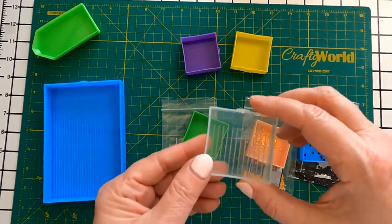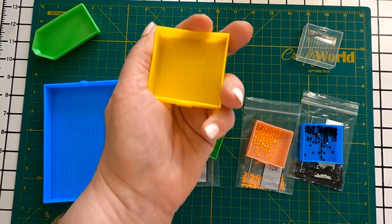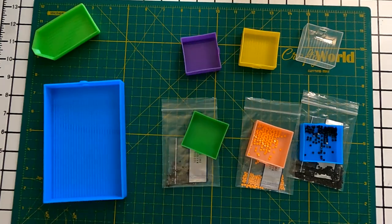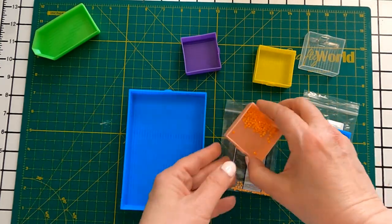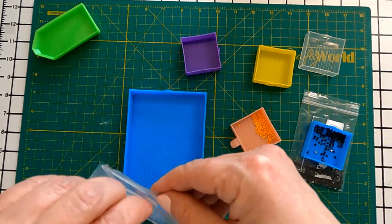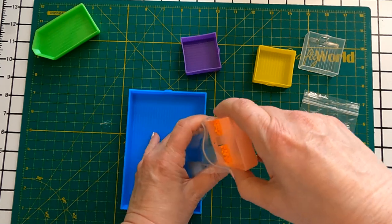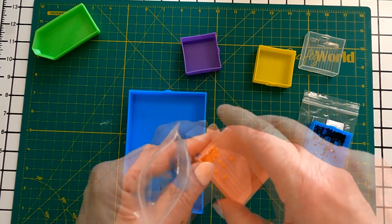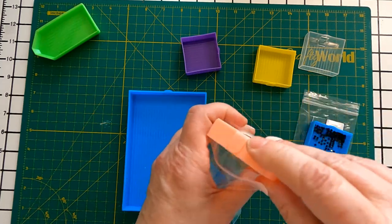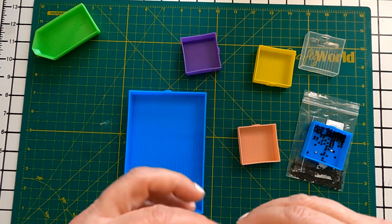The kit also included six different colored small square trays. The small square trays fit perfectly in my hand. The trays each have a hole in the end to help funnel the leftover diamonds back into the bags, but I felt that using the corners of the trays works just as well as using the hole in the tray.